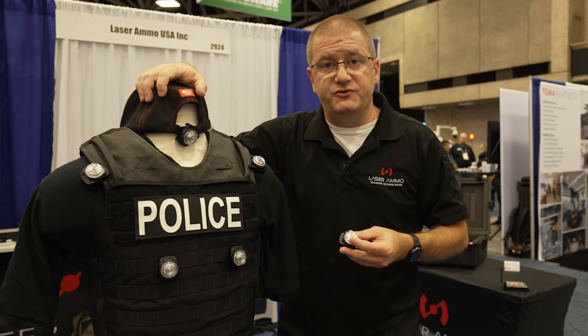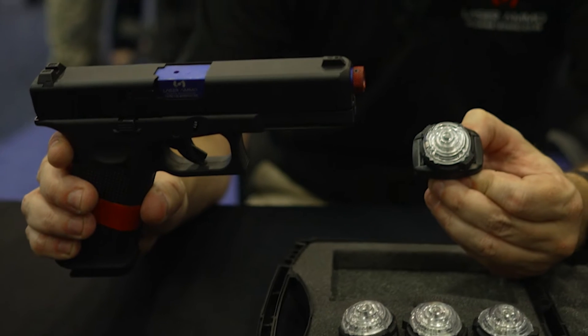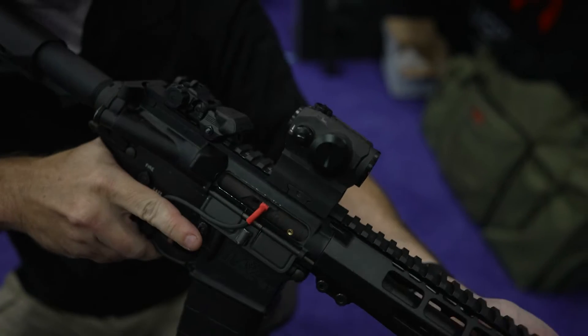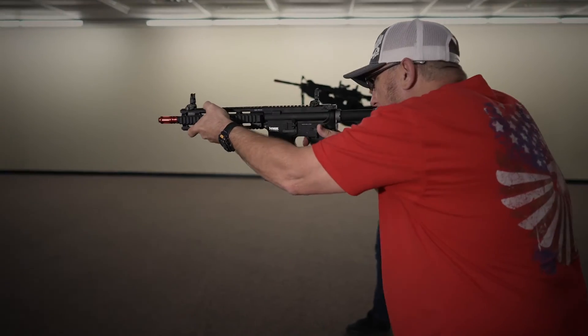Laser Ammo provides a number of training opportunities that will work with this particular sensor. You can utilize recoil-enabled training firearms, inert firearms, and also recoil and inert rifles as well.